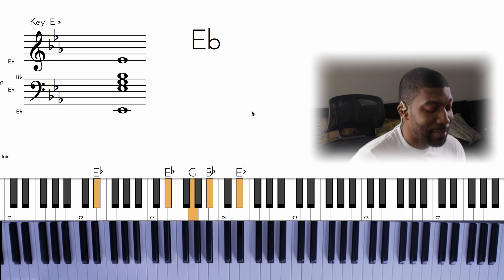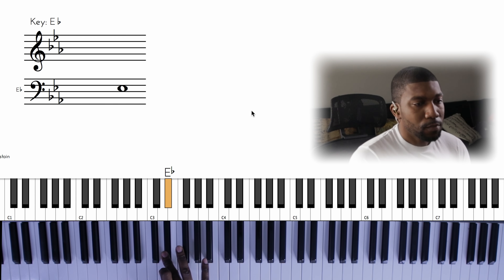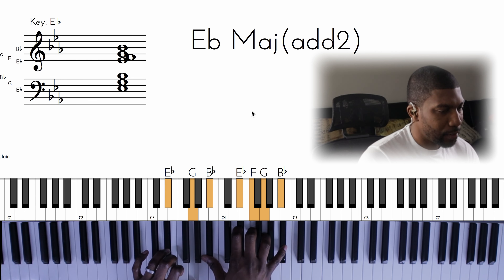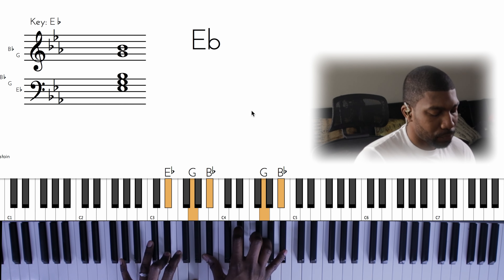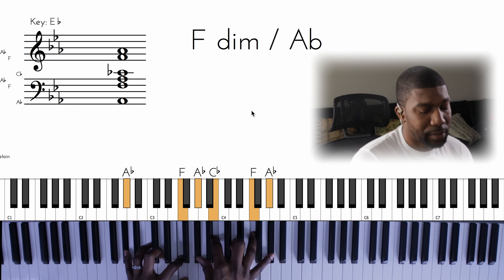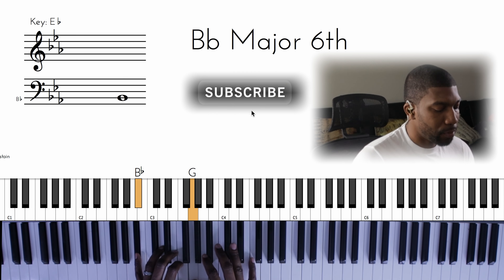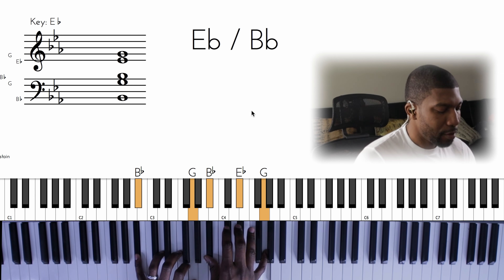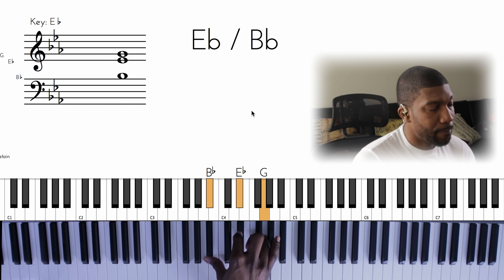All right, 'Nothing But the Blood of Jesus.' This is in the key of E-flat. In the intro, or in the beginning of the song, it starts on just her singing. And then we have this F diminished here. Then, on 'nothing but the blood,' we can start from the three back to the F diminished to the five. And for the five here, I'm holding B-flat and G in my left.